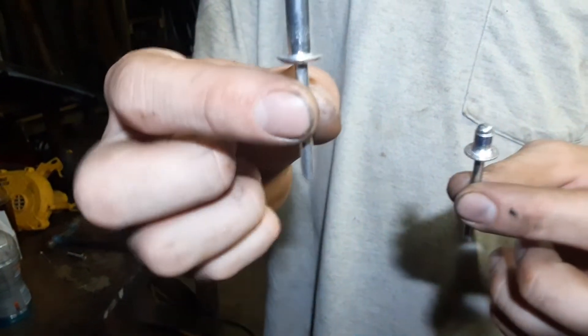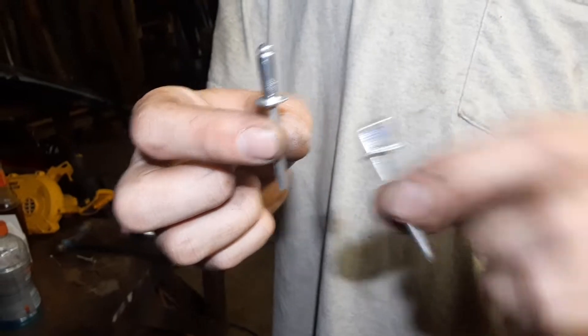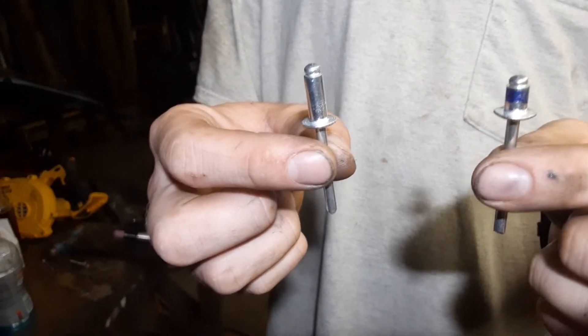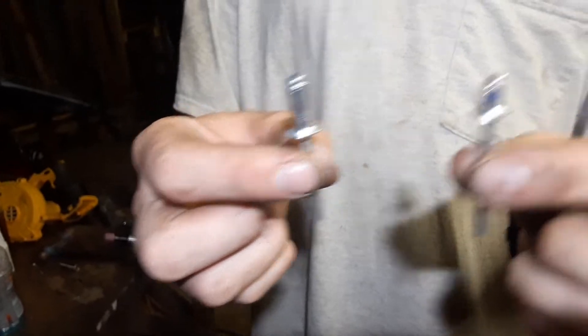You know there's times when you have a box of rivets that are this long and you need rivets this long at 9, 10 at night and no hardware store is open and all around here only carries quarter inch rivets? This is what you do.